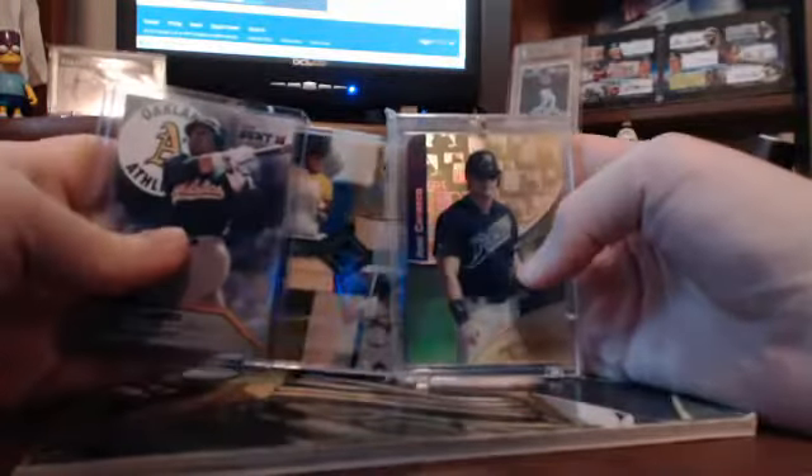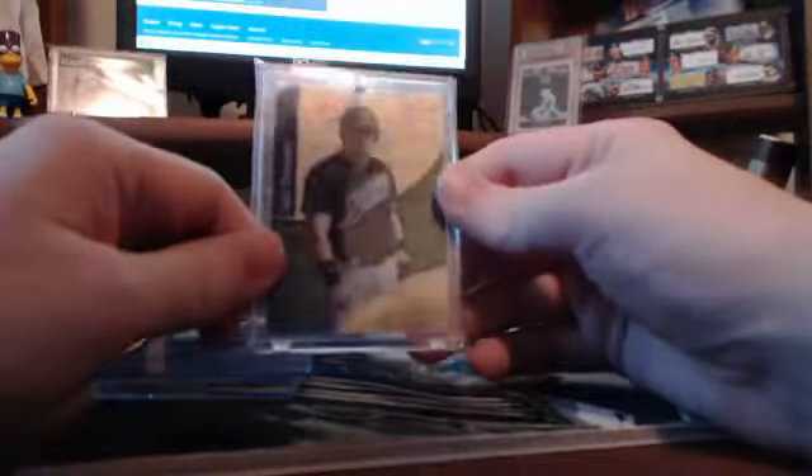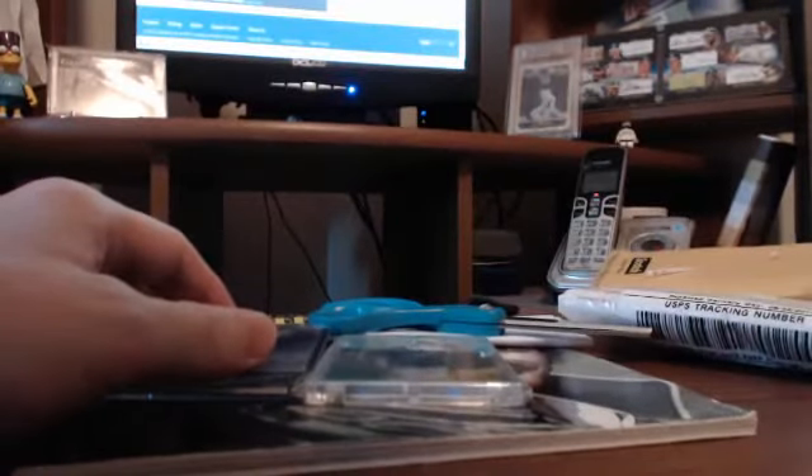So once again, here are the three cards for the day. I'd say it's a pretty darn good mail day. My favorite obviously is going to be this Topps Tech Gold. Thank you again for watching — stay tuned, I'll have some more videos up later. See you later!